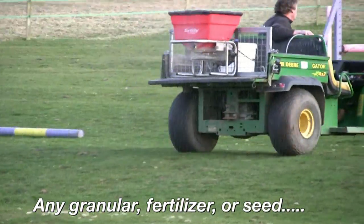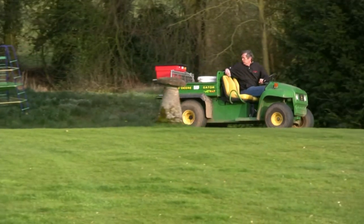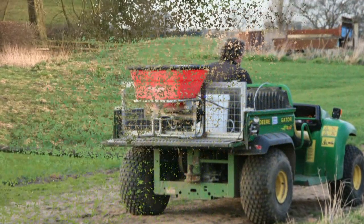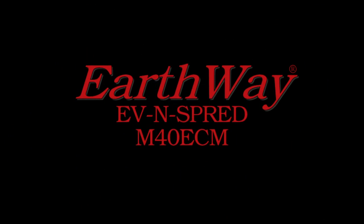Easy to use and built to last, the M40 ECM is your long-term, high-tech workhorse for your broadcast spreading needs. Ask for the M40 ECM at your local turf care supply center, or visit www.earthway.com to find a dealer. Earthway — the only even spread.